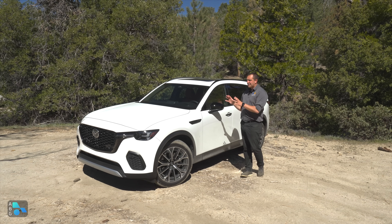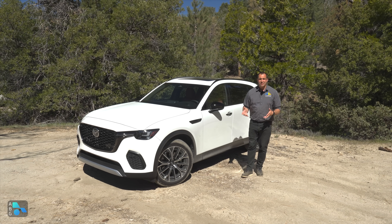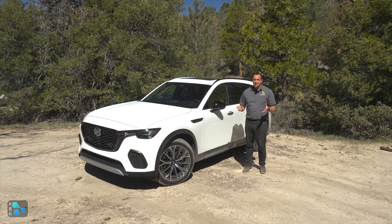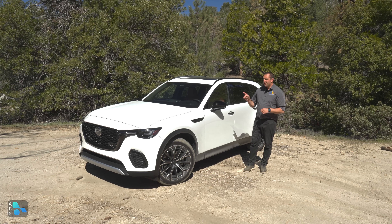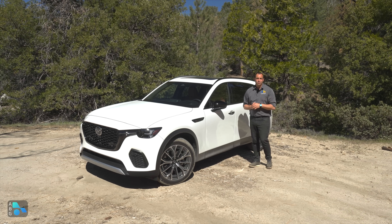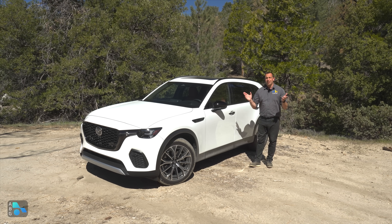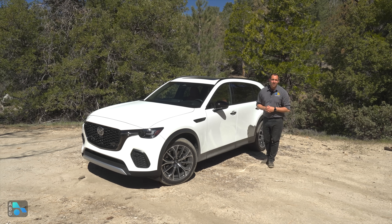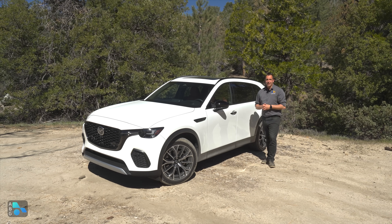It is a very competitive market for two-row SUVs, and it's not entirely clear who the exact CX-70 buyer is — but whoever buys it will probably enjoy it quite a lot. The question remains: would you get a CX-70 or a CX-90? Let us know in the comments below. Thank you for watching, and we'll see you in the next one.